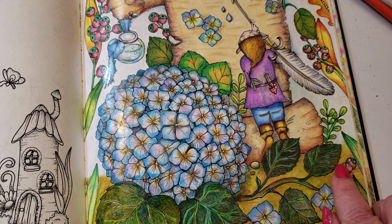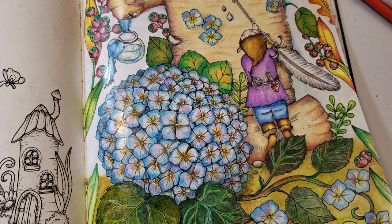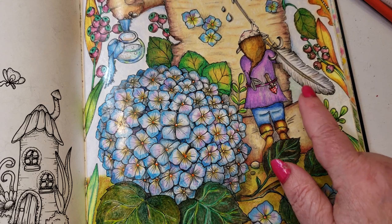The berries over here were done in black raspberry and hot pink, and the little tips on the top were peacock green. By the way, stick around till the end of this video — I've got a really awesome tip. I'll make you wait!